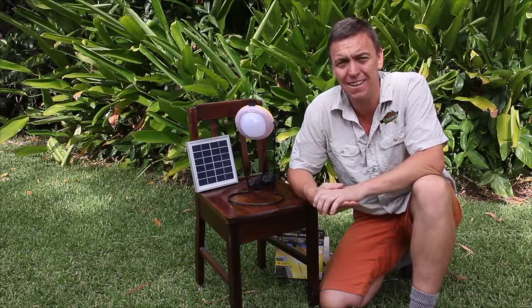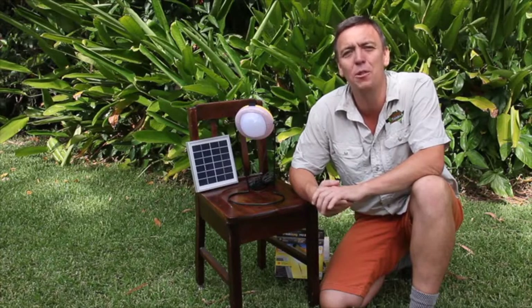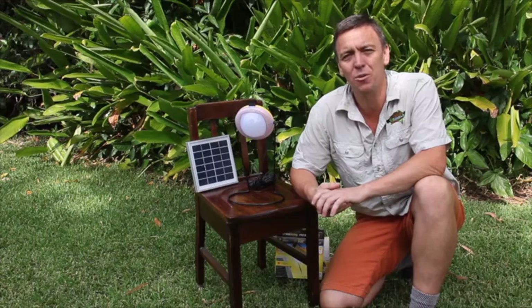It's Garud the Camping Guru here, and I'm coming to you with a new product today. It's what I consider a complete LED lighting solar energy system that's transforming the way we're camping and running our campsites, totally different to the way they used to.